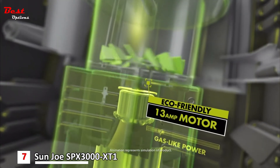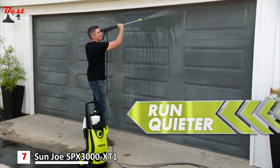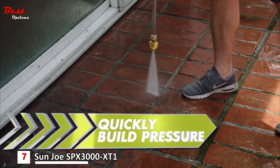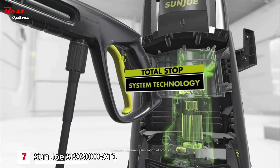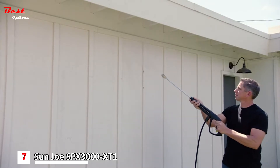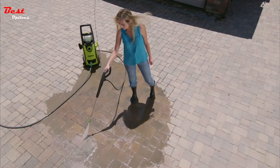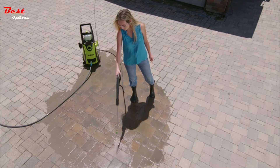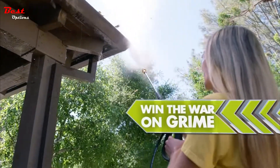The Sun Joe Extreme's eco-friendly 13-amp motor delivers gas-like power with the ease and convenience of electric — to last longer, run quieter, and quickly build pressure. You'll love the efficiency of Sun Joe's Total Stop System technology: press the trigger, it starts; release the trigger, it stops. Power when you need it and only when you need it, to extend the life of your motor and save on energy use.